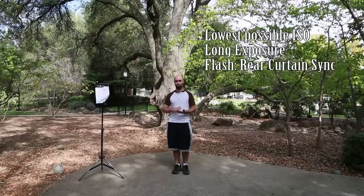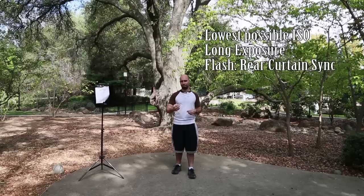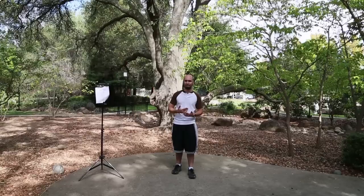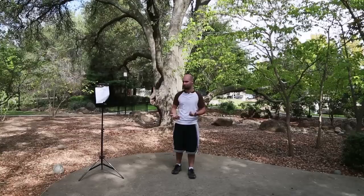The reason for rear curtain sync is you want it to capture the detail in the couple right before the shutter closes, rather than right as the shutter opens. This will help you get a sharper picture and also signal to you when the recording has actually stopped — so it's convenient for both purposes.